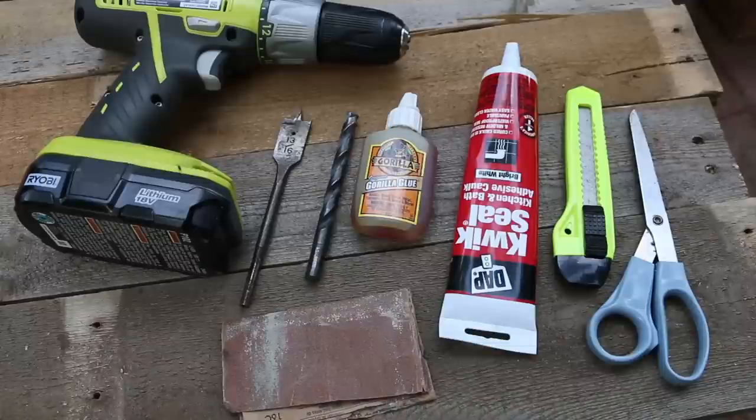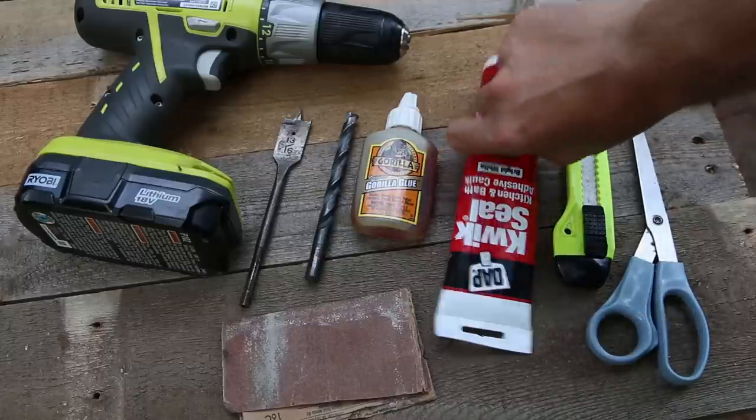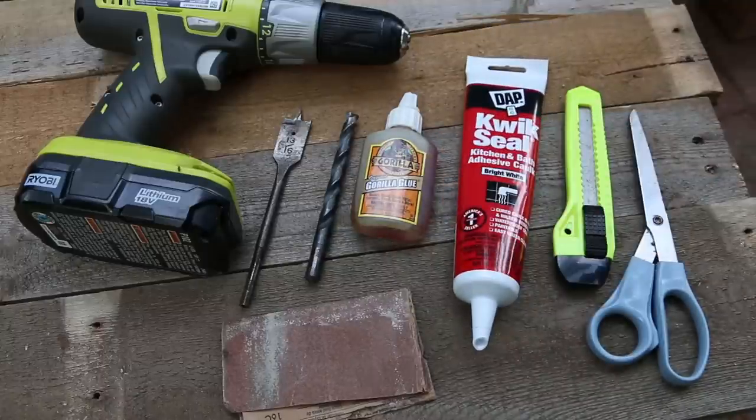Tools for the project include a drill, a half-inch or larger spade bit or hole saw, a quarter-inch or larger drill bit, sandpaper, waterproof glue or adhesive caulk, and a box knife or scissors.